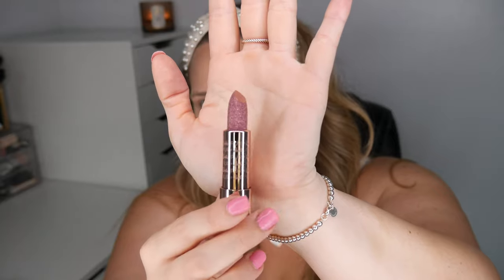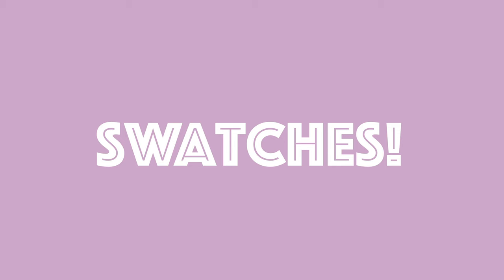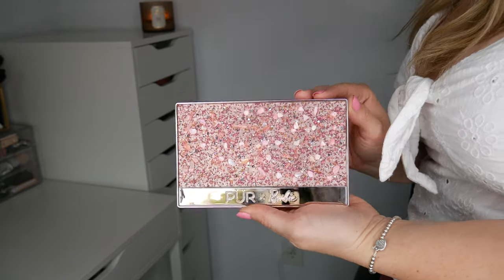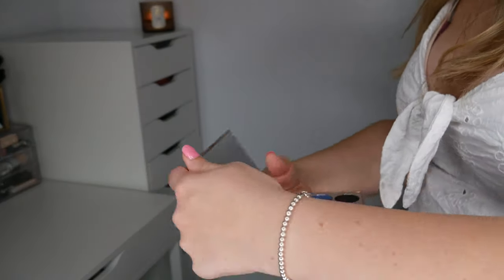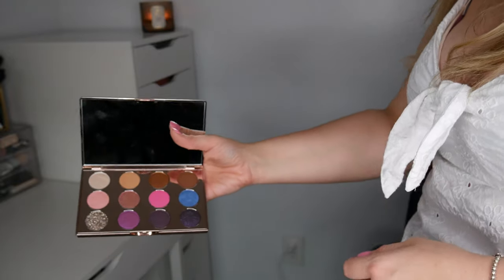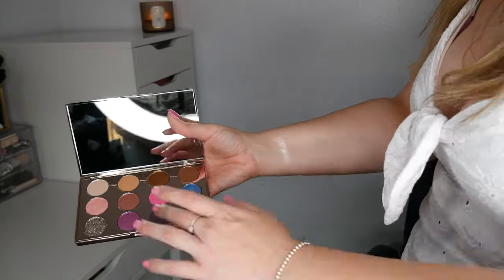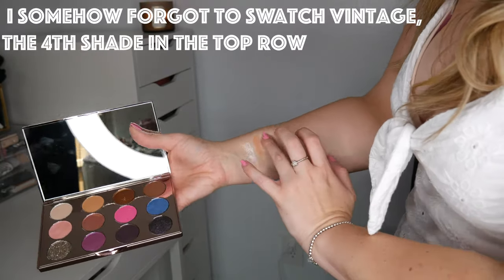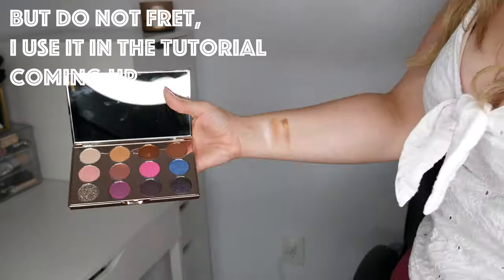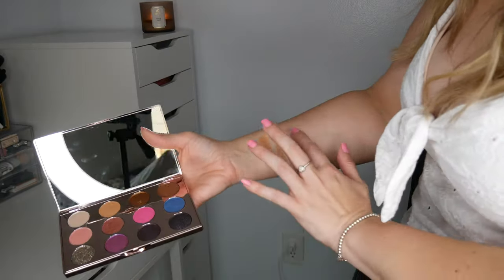Look at this lipstick — how pretty is that?